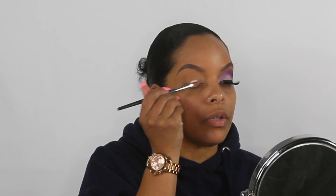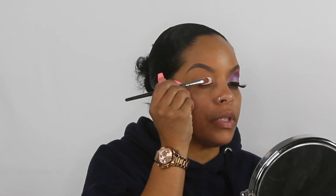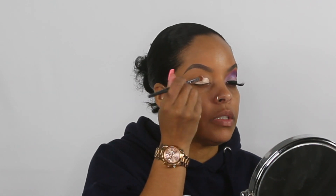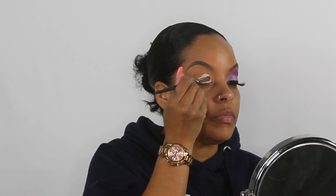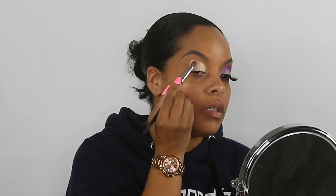For my base I'm going to be using Pete Louise Rumor 2 base, and I'm going to use a decent amount this time because I want all my colors to show. I'm putting this base on with a Sedona EB 11 brush — it's like a flat concealer brush. I'm going to bring this base all the way up to my brow bone because I want to place some color there.